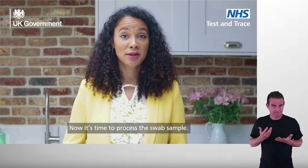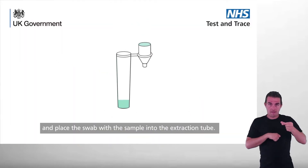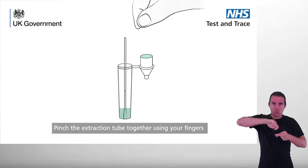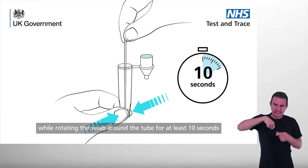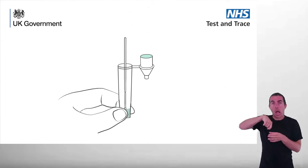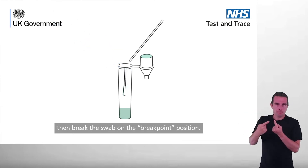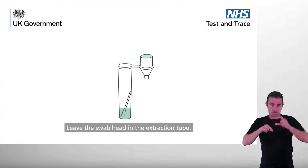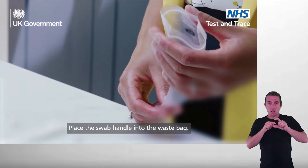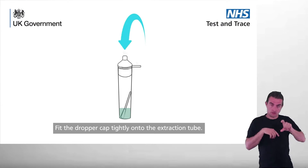Now it's time to process the swab sample. Pick up the extraction tube and place the swab with the sample into the extraction tube. Pinch the extraction tube together using your fingers while rotating the swab around the tube for at least 10 seconds. Slightly lift the nasal swab then break the swab on the break point position. Leave the swab head in the extraction tube. Place the swab handle into the waste bag. Fit the dropper cap tightly onto the extraction tube.